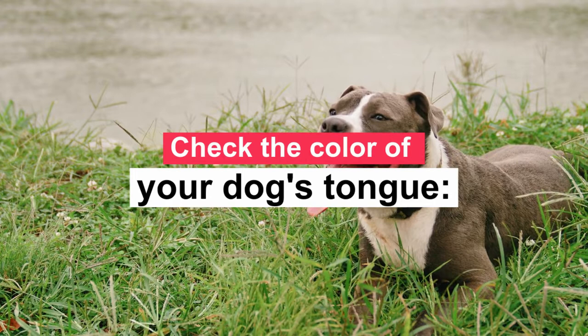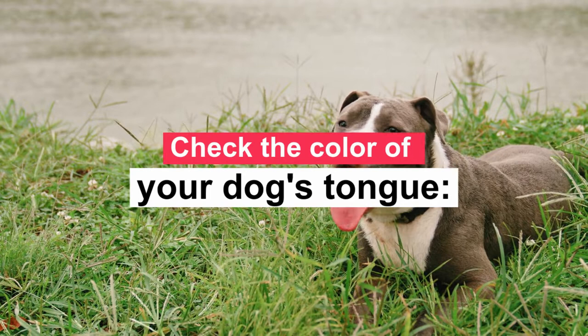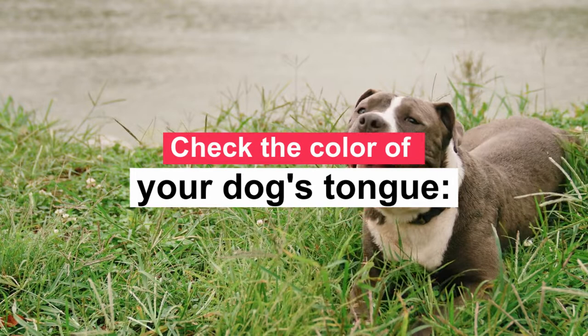A heart attack can also weaken the heart's ability to pump blood. The brain, muscles, and other organs receive an insufficient amount of oxygen, causing the dog to collapse. An excessively white tongue in a dog could indicate anemia. The reasons for a low red blood cell count can be many — the dog could be suffering from internal bleeding, have a tick-borne disease, or worse, it could even be canine leukemia.